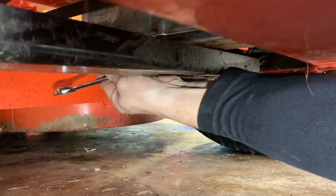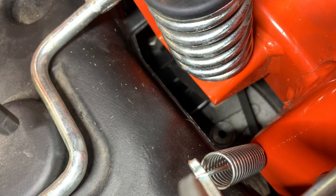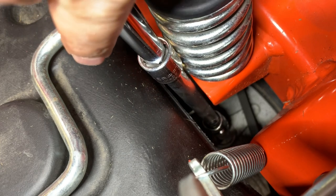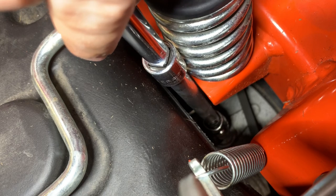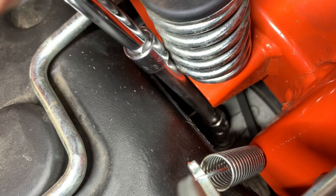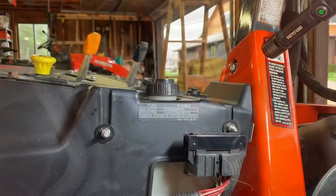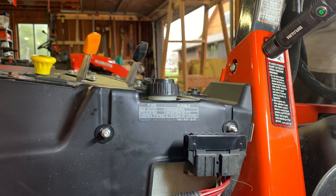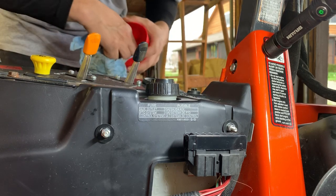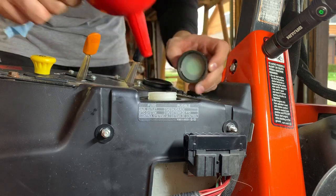Now we fill it back up. The manual says to loosen the breather port three turns — some videos say guys had to loosen it more, but we'll start with three. Find a piece of dirt or dust on it so you know where it is, and count: one turn, two turns, three turns. Now that the breather port is loose, put a clean funnel in the fill port and start adding fluid. Make sure your funnel is clean — don't put in a brand new filter then use a dirty funnel.